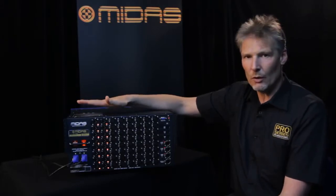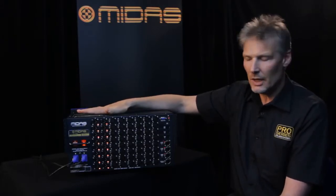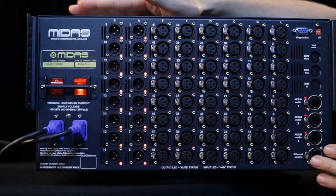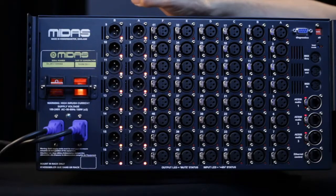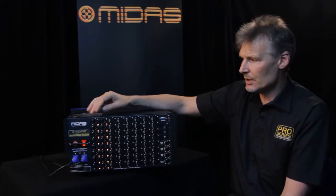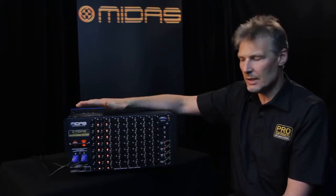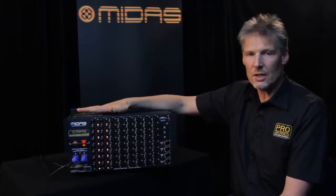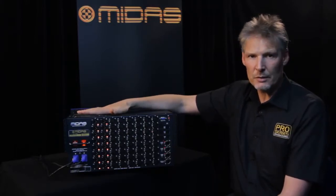So not only does this work with all of our digital console range, it also works as a standalone digital snake when connected to its mirror image which is a DL252. The DL252 has 16 inputs and 24 outputs, so it's the mirror image of this box. This box is shipped as standard as the I/O box with the Pro 2, the Pro 2 Compact, and the Pro 3.